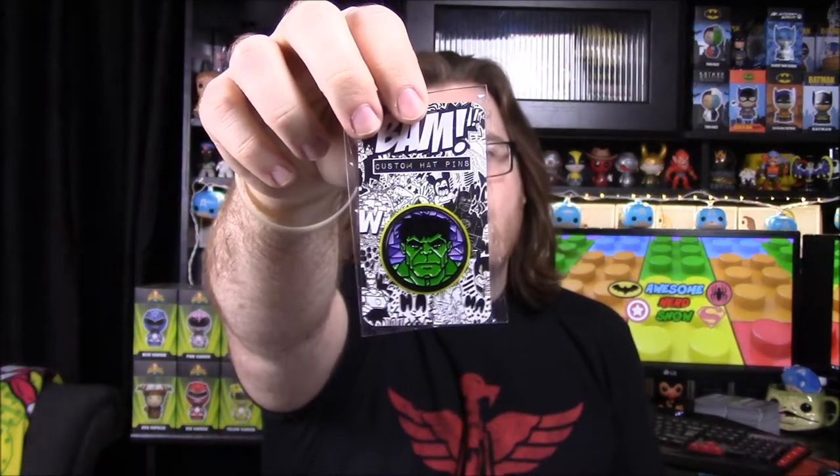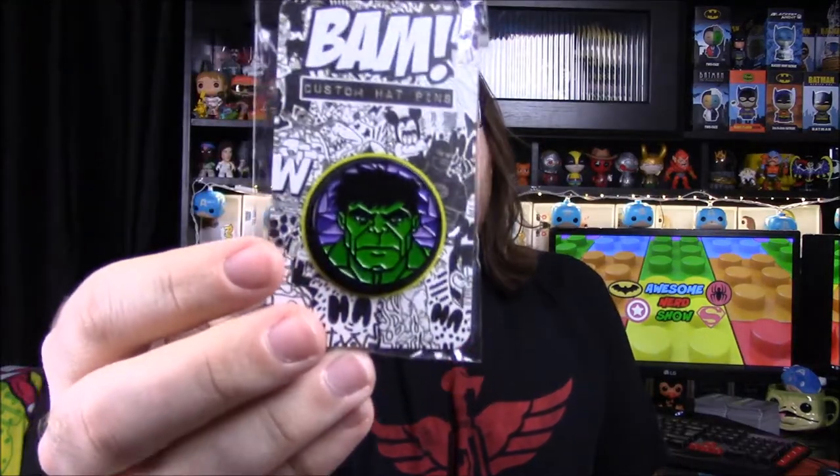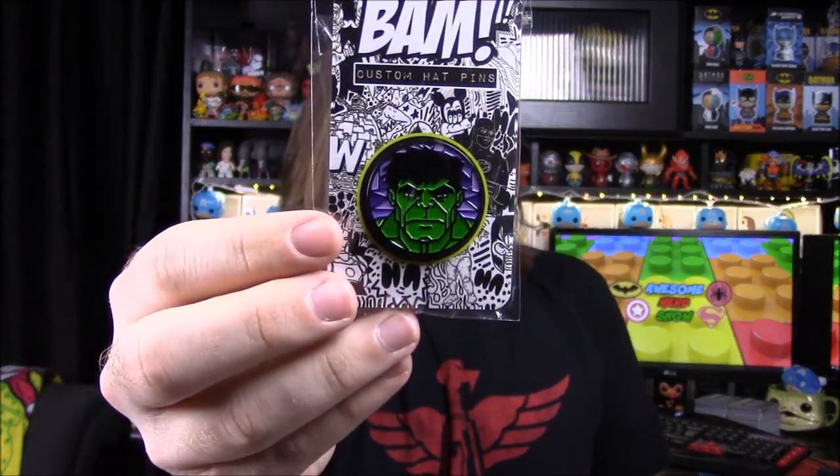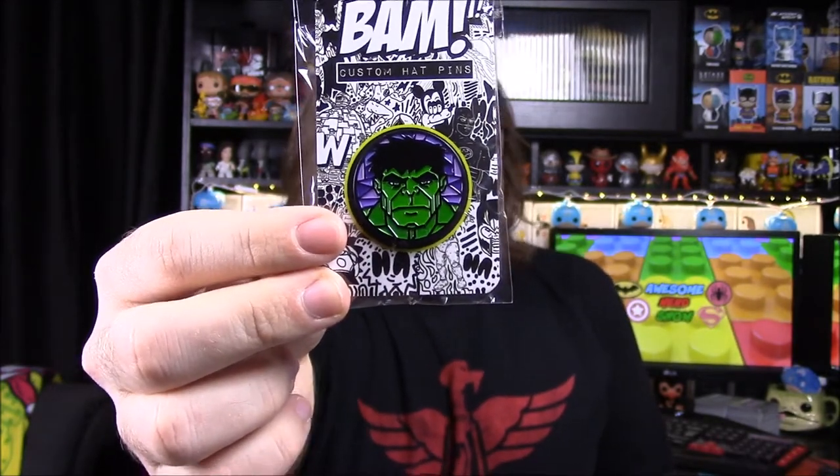To start out we have our pin for the month — an Incredible Hulk pin, fitting with the 'Indestructible' theme. The Hulk kind of looks like a mosaic, like the stained glass you'd see in churches. That's a cool pin.